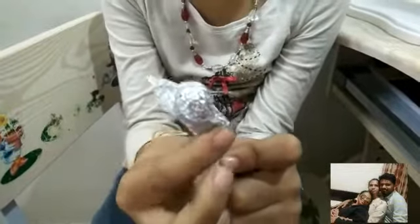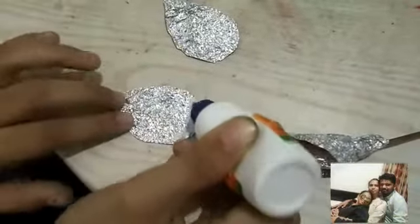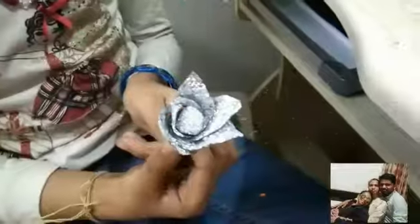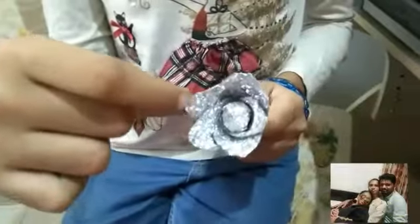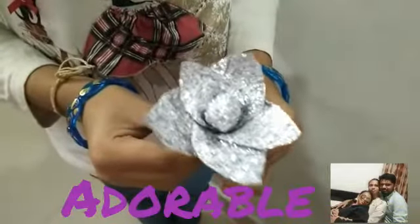Now the centre part of the flower is ready. Start to paste this petal using pavikol. Now start to stretch it. Now the flower is ready.